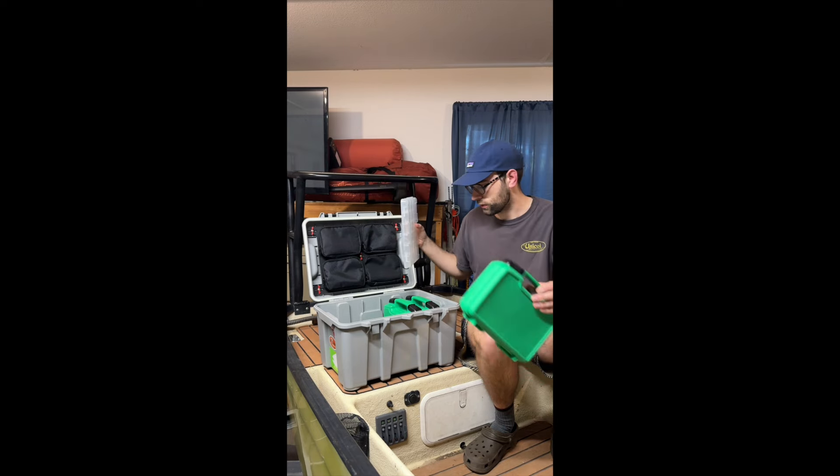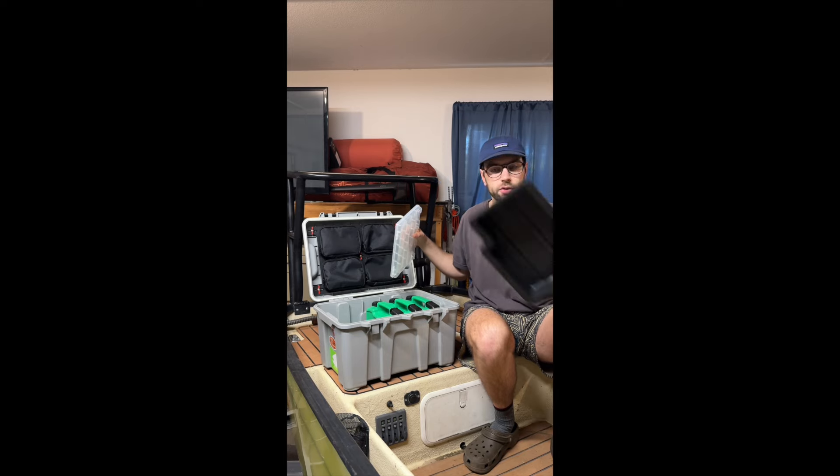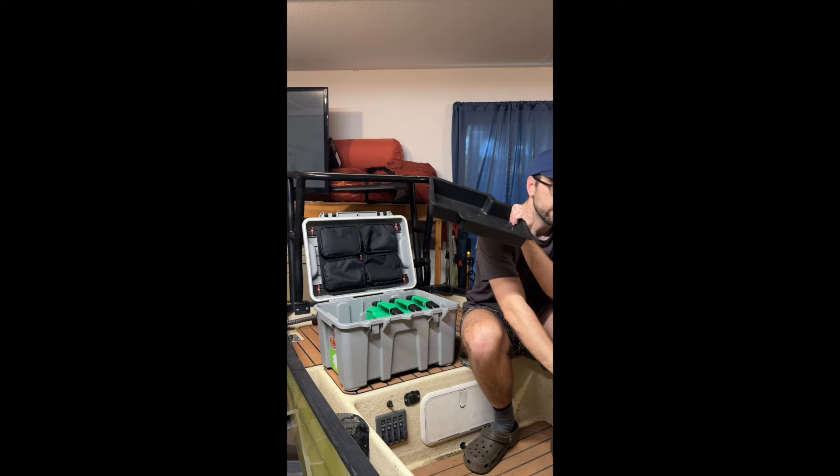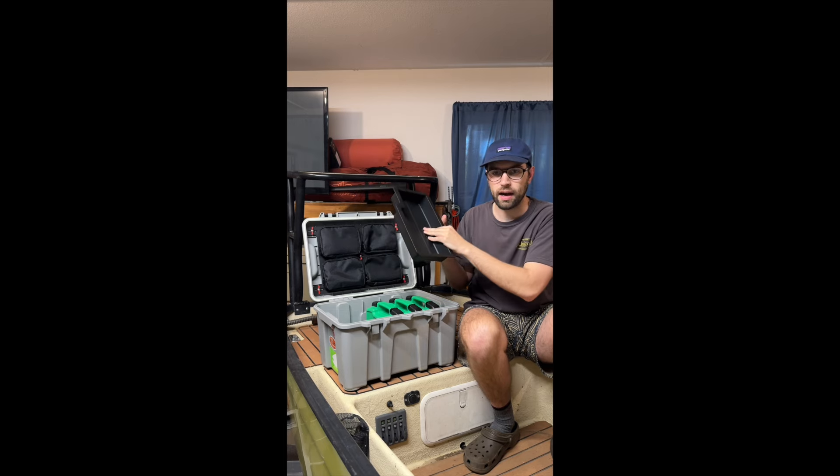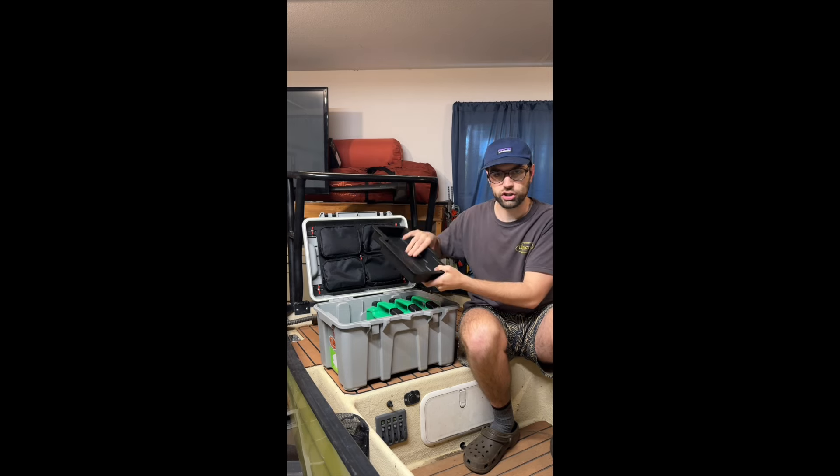It does come with two trays. Not quite as nice as the Yeti situation — no dividers, no handle, nothing like that — and it is a shallower tray, but it comes with two which is kind of nice.